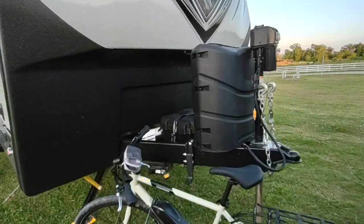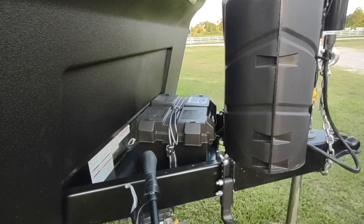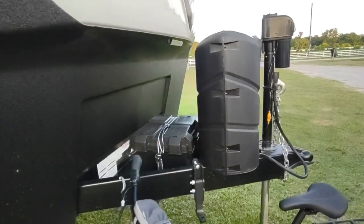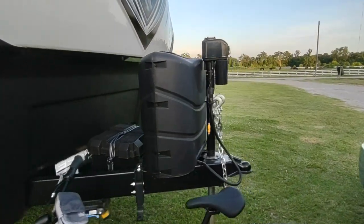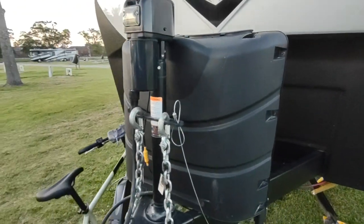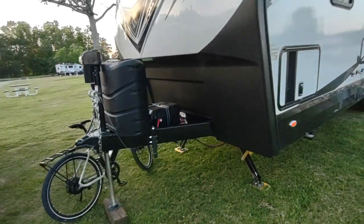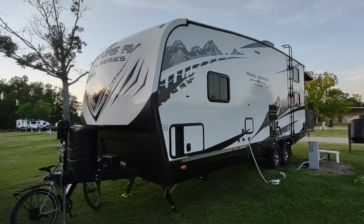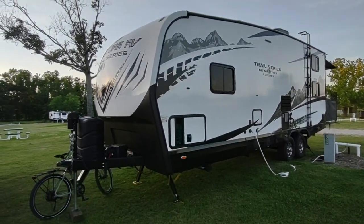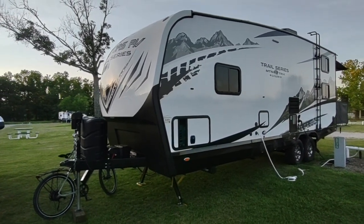We have the toy lock in the front. We did get two batteries on this model from the dealer — they are lead-acid; we'll see how long they last before we upgrade to something bigger and better. There are twin 10-gallon propane bottles. We have not loaded it with gas yet for the generator.